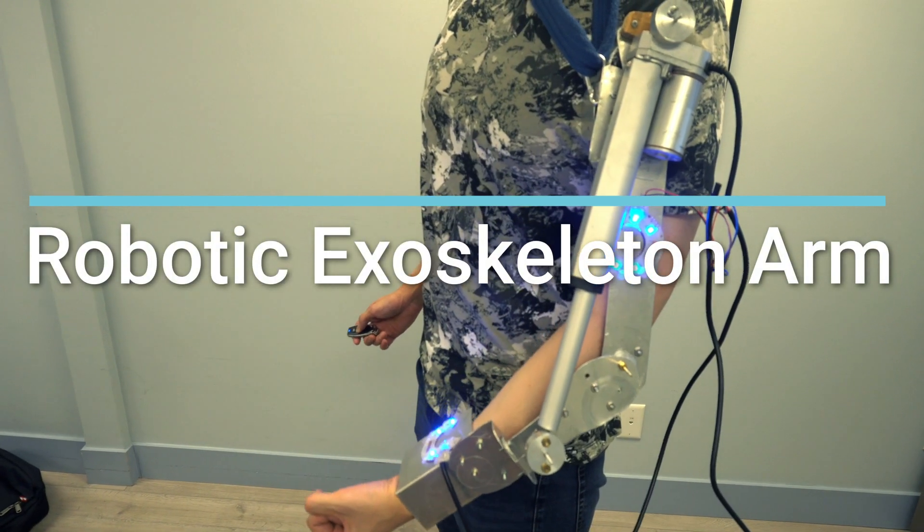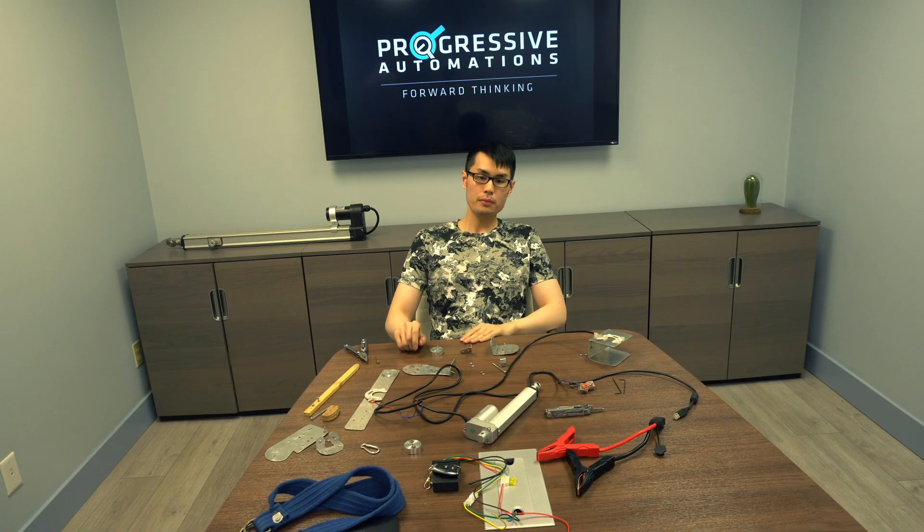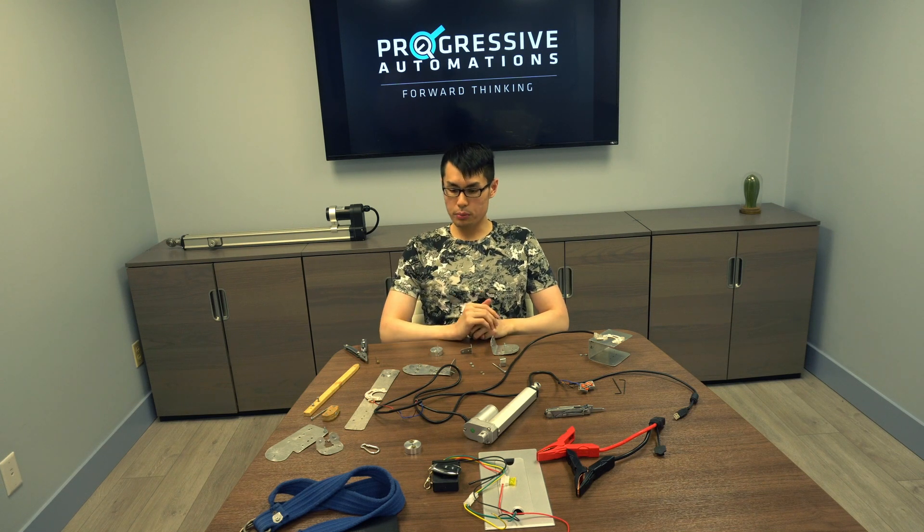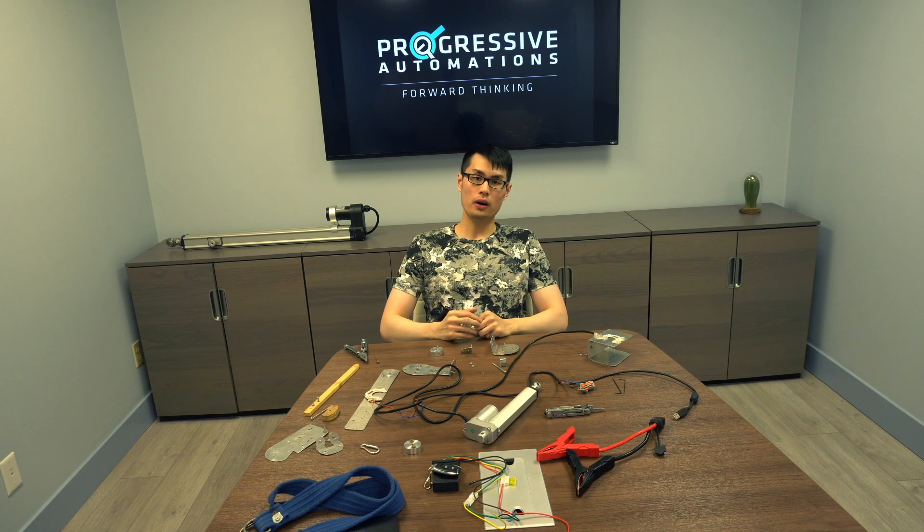In this video we're going to be showing you a robotic exoskeleton arm. I thought of this project as part of the Halloween 2022 costume project, and I also thought it would be a pretty cool proof of concept to show how exoskeletons can help improve our strength and endurance as well.